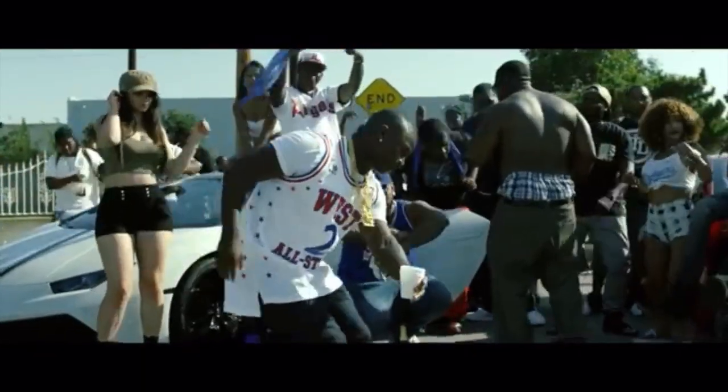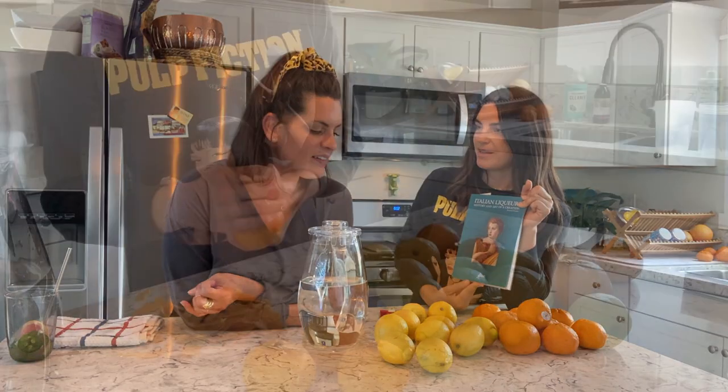And now we make limoncello with it — we're so grown up! The process is really easy. We're gonna peel, we're gonna add the alcohol to it, shake it up, put it in a container. Two to three weeks later, we strain the peels out and we add simple syrup. Sometimes I'll make a citrus simple syrup — we'll see how we feel in two weeks. And that's basically gonna cut the alcohol, because this is 190 proof. So now we gotta get to peeling.